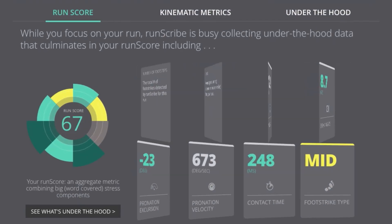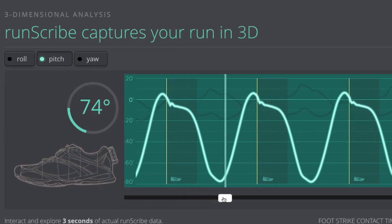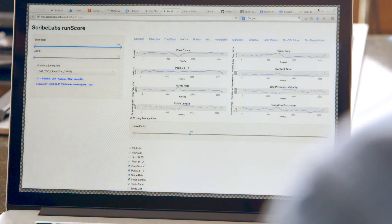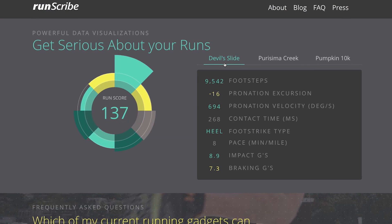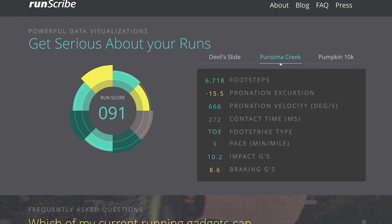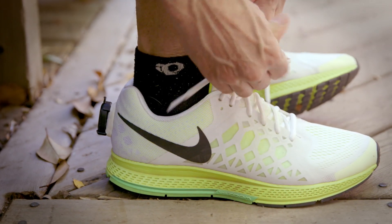We've spent a lot of time developing visualization tools that make all of this data very accessible. You can see your average, compare individual runs, and track how your maximum pronation velocity changes. I can spend hours digging through the deeper information — and for me, with my injury history, the first thing I noticed was how high my impact G's and pronation velocity are relative to other runners we had tested.